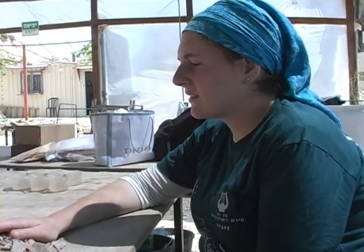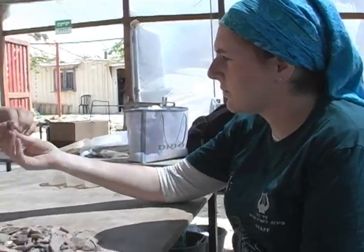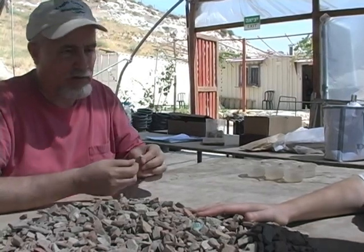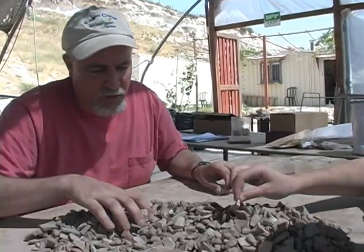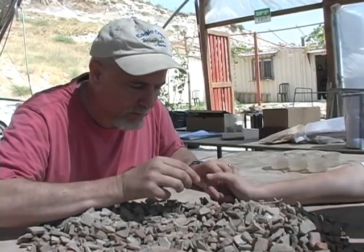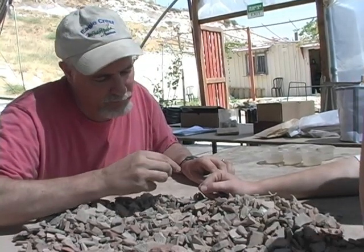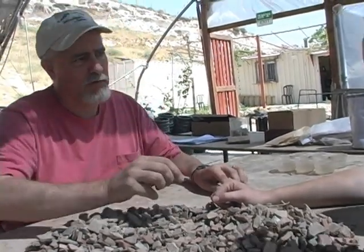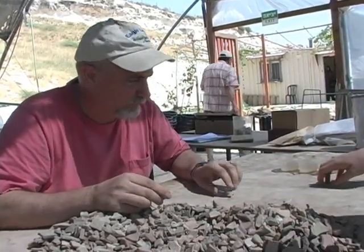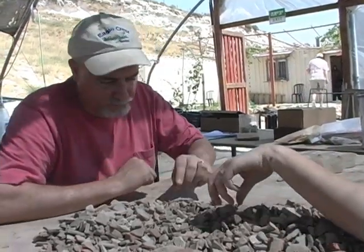Indicatives is anything that's not a rim. This is a rim — anything with that marking on it. It's not a rim, but it's something special, because there's probably a certain kind of style that although it's not a rim, the archaeologists can recognize what family of dishes it is. So we'll just make another pile of indicatives and rims.